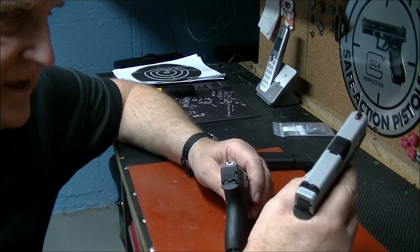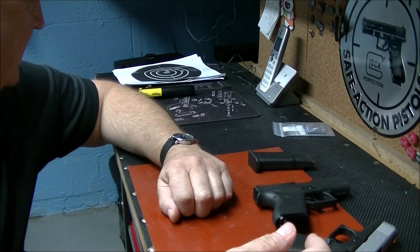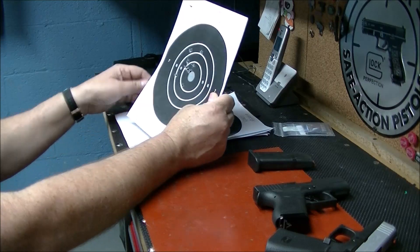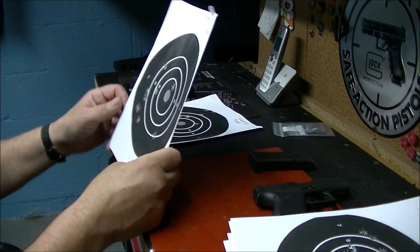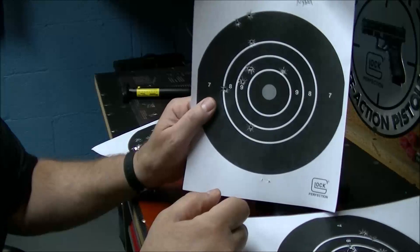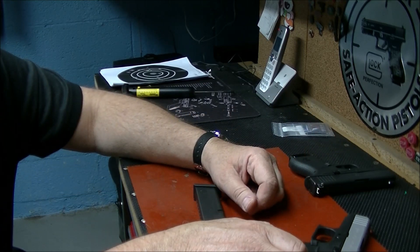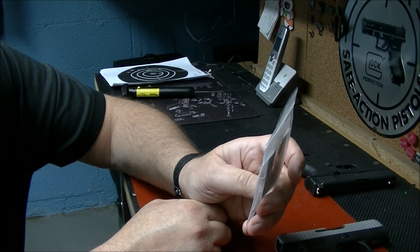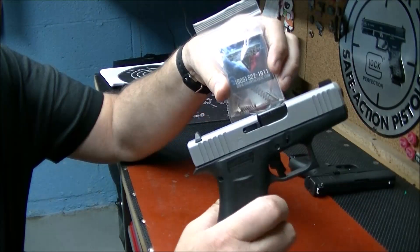The magazine from the 43X won't even fit in the 43 — it's just not going to fit. They've all been safety checked before; they're all unloaded. As far as everything goes, I've got the Apex trigger on both of them. This one was an upgrade many years ago to the Ghost connector. I also have an extended slide release and a Terran Tactical mag release on here.